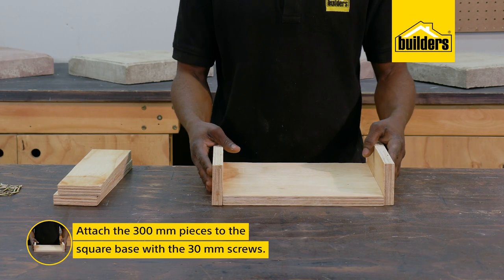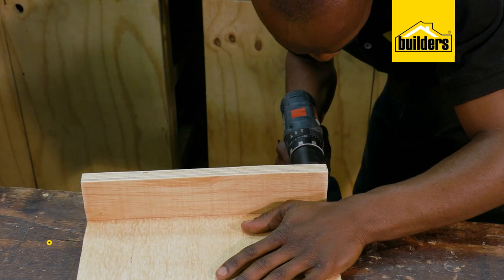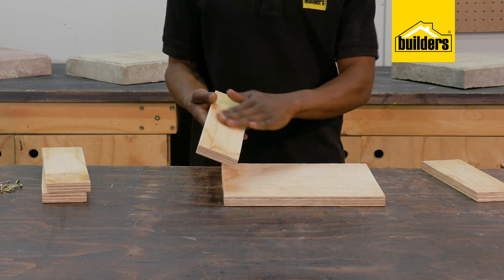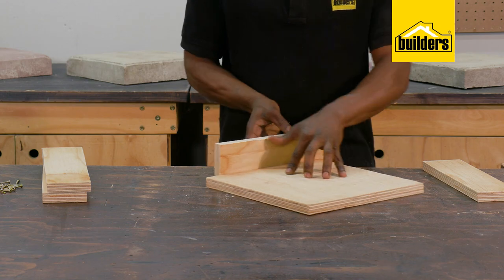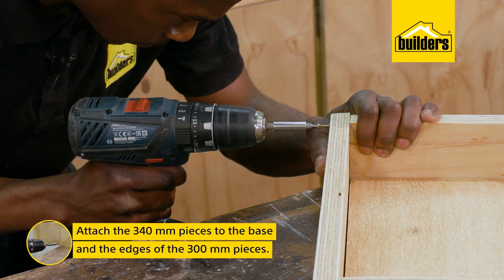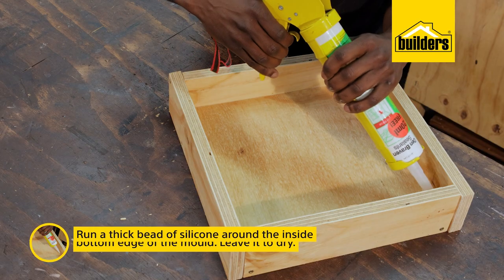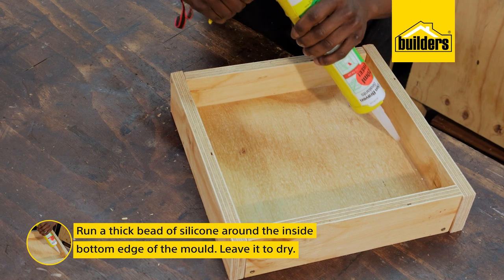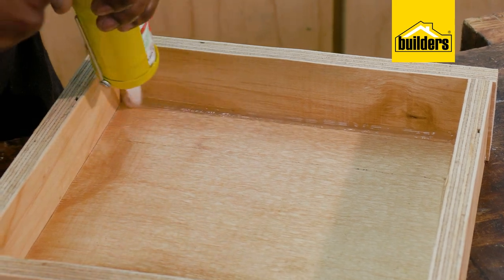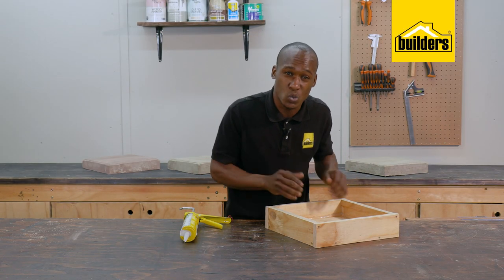Starting with the 300mm pieces, I'll use some 30mm screws to attach the sides to the base, making sure that the sides on the outside edge are not placed on top and that the sanded side is facing inwards. Attach the 340mm pieces to the base and the edges of the 300mm pieces. Now I'm just going to run a thick bead of silicone around the inside bottom of the mould. This will give us a chamfered edge on the paver. Leave the silicone to dry completely — otherwise the wet cement is just going to squash the silicone.